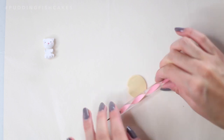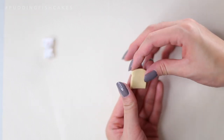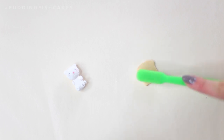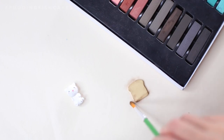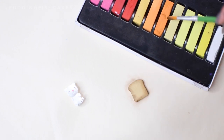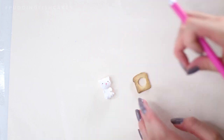Add on some pink blush. Next, let's make the toast. Flatten some beige clay and cut out a toast shape. Use your fingers to further shape the toast and soften the edges. Take the bristles of a toothbrush and texture your clay. Next, take some dark brown chalk pastels and dust the crust. For the edges, use orange chalk pastels. Then take your craft knife and cut out a circle from the center of your toast. Add this onto your cat.